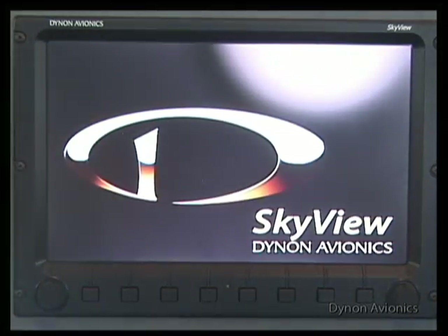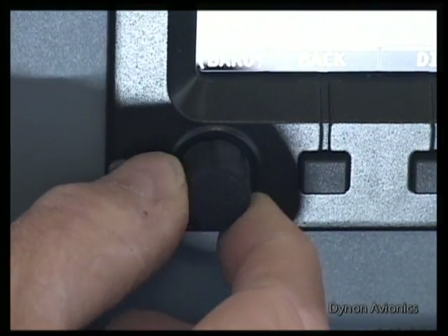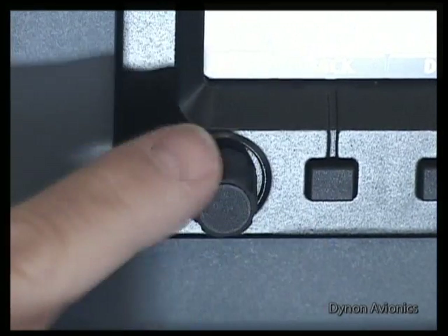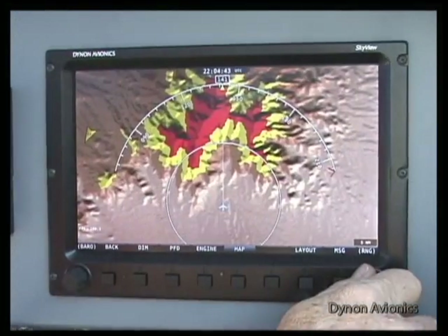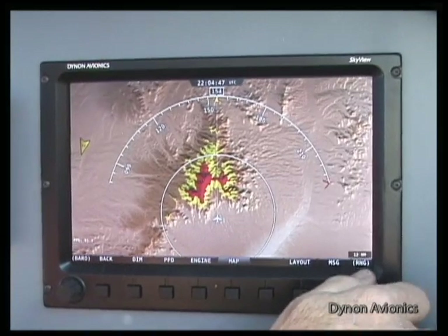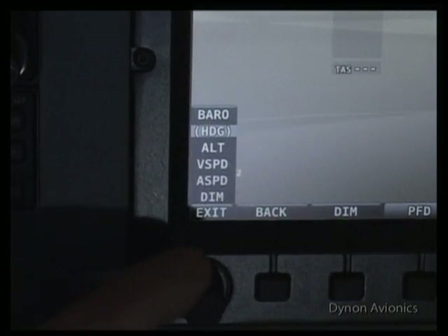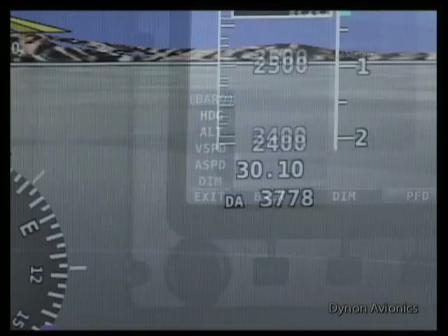Every SkyView display features two multi-function knobs. They rotate, move up, down, left and right, and diagonal. Pushing the button sets a choice. The knob nearest a moving map display is dedicated to ranging the map, zooming in and out smoothly and quickly. The other knob can be used for moving the heading, altitude, and vertical speed bug, and for setting your barometer.